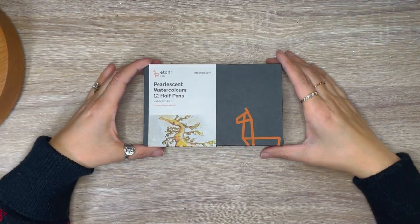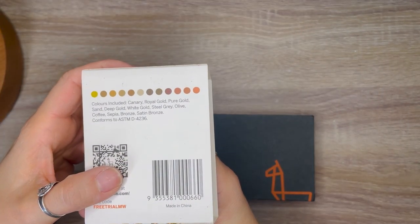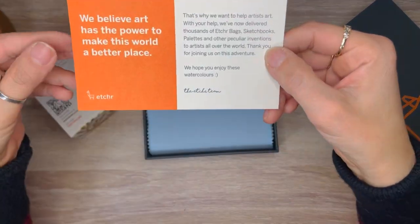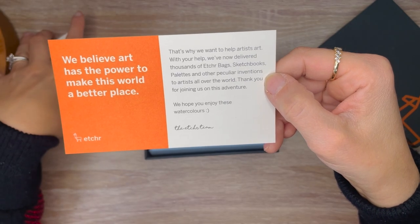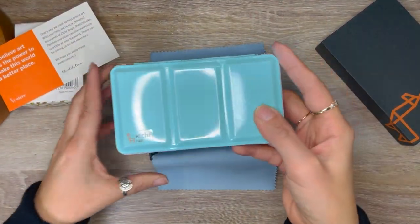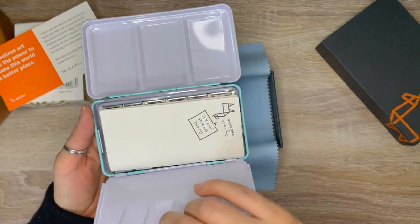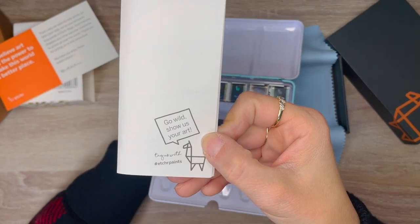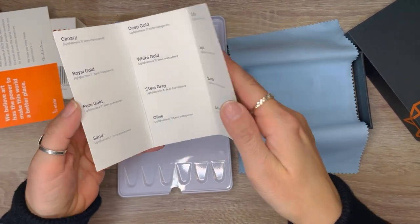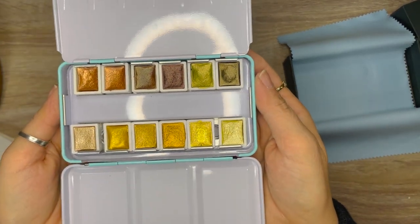We have another Etcher product — these are the pearlescent watercolors, 12 half pans, and this is the golden set. The box is nice and sturdy, and on the back of the sleeve it shows you the colors it comes with. When I open it, it comes with a card that has a message from the company: 'We believe art has the power to make this world a better place.' The palette is wrapped in a chamois, the color of the palette is so pretty, the tin feels sturdy, and it has a decal with the logo. Inside comes with a swatching card encouraging you to hashtag or tag them on Instagram. The pans of watercolors come wrapped in paper, and after removing them off camera, they are beautiful.